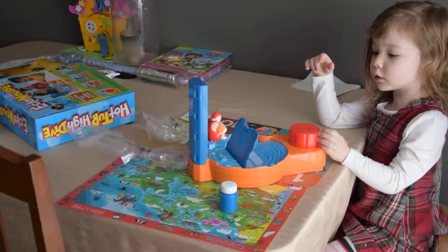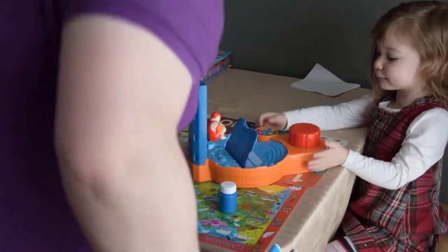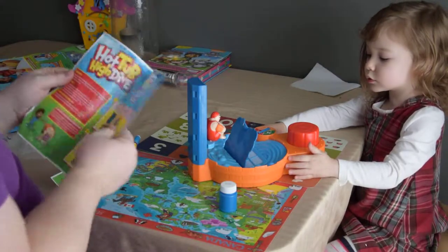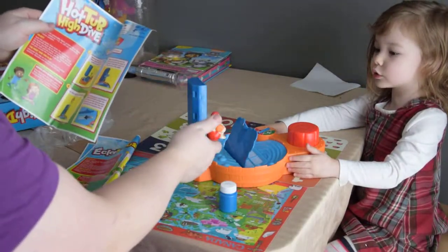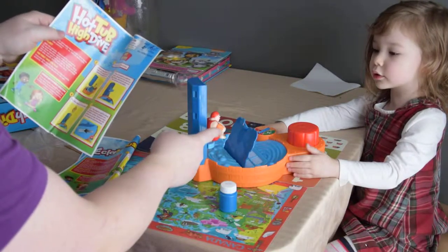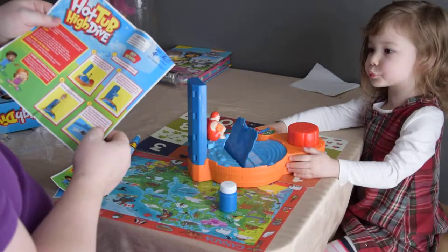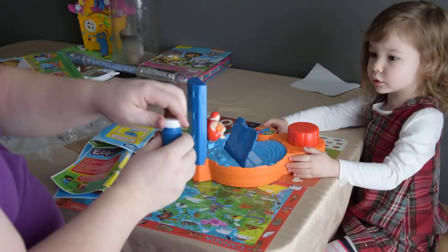This game is called Hot Tub High Dive, and we're going to need to do counting. We put in the top part, the platform, and the little diver. Now all we need to do is pour one tablespoon onto this screen here - about half of this jar.